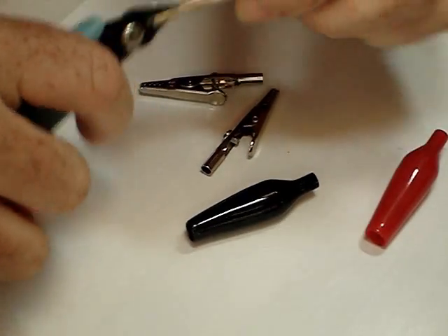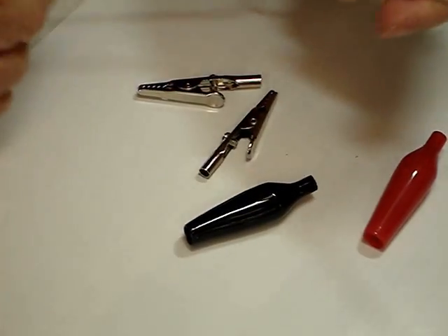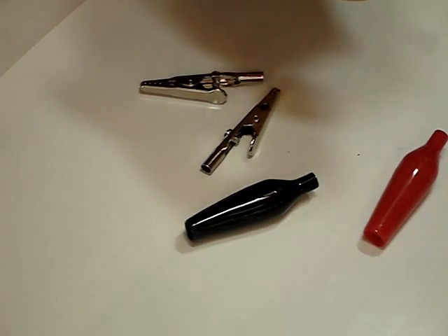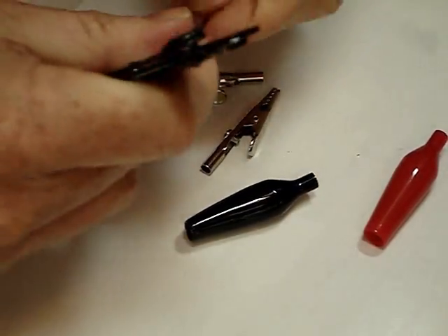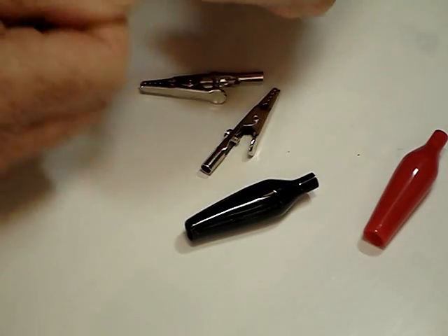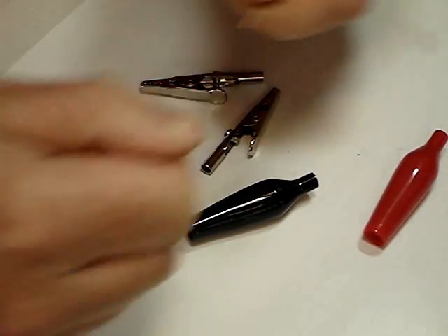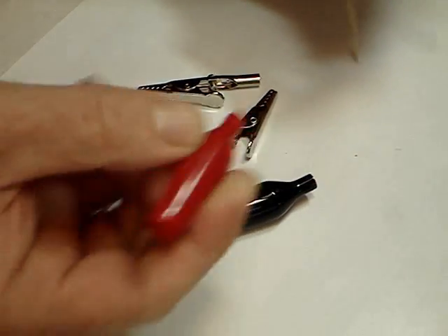This is the other end of the power cable and this is where we connect to the battery. We need to separate the wires about six inches and then strip off about a quarter of an inch off either end. You're meant to screw these onto the clips, but before we do that we need to put on the plastic insulators.